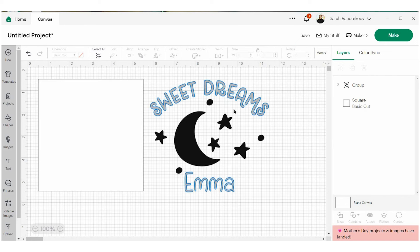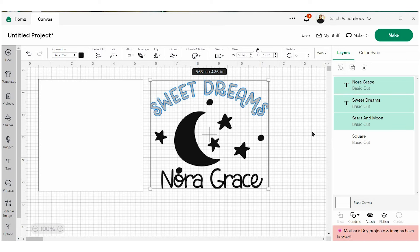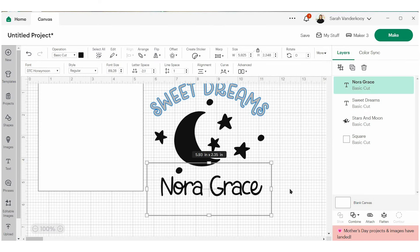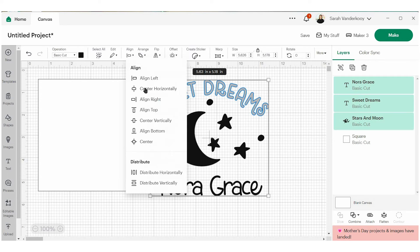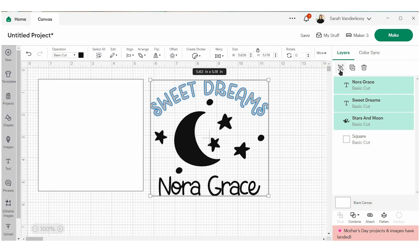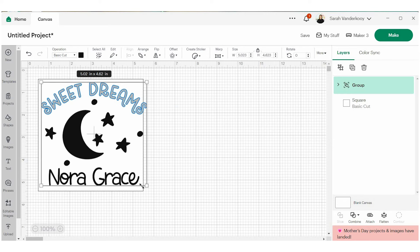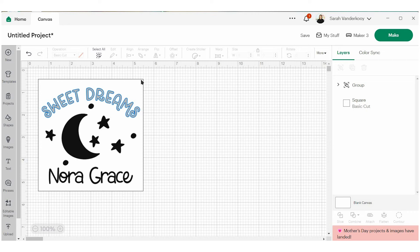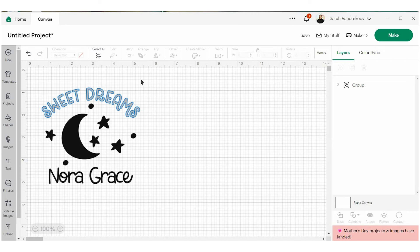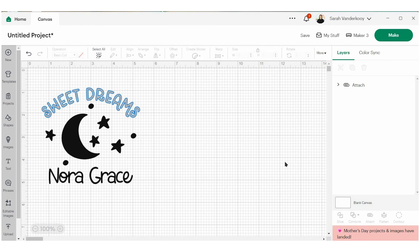Anything in blue I can change. I'm going to leave the Sweet Dreams as it is, but I'm going to change the name Emma to Nora Grace. Now to play around with these a little bit, I just need to ungroup them and I want to move that name down just a little bit. I really like how that all looks. I can pull it all together and make sure it's aligned perfectly. I'm going to group it back together again and just tweak it a bit to make sure it fits in this square. That looks really good — so now I'm ready to cut. I'm going to select everything and attach it, which makes sure that it all cuts in the same space.